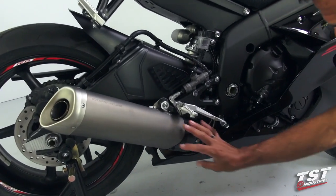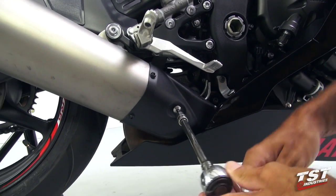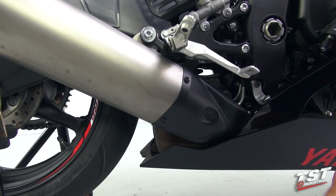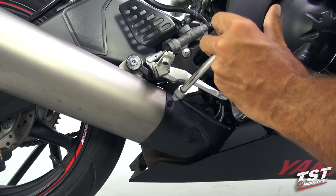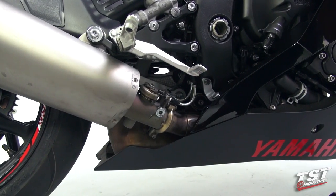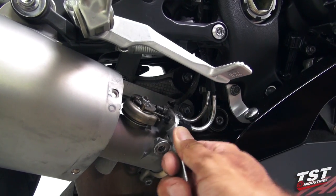In the first step we will be removing the exhaust shroud. We'll need to remove this fastener along with these two. Now the shroud will come off and we will need to loosen these nuts here on the flapper component.